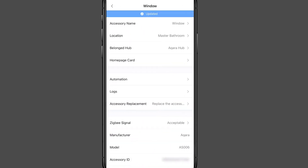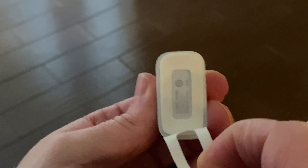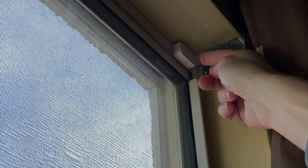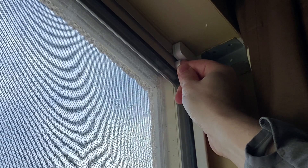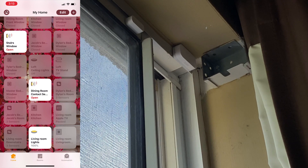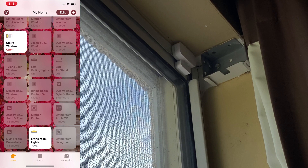To install physically, remove the adhesive from both pieces and attach them to the window — the larger piece on the frame and the smaller piece on the window itself — making sure they contact each other. When you slide the window open, you can see in the Home app that it shows as opened, and when you bring them back together it shows as closed, confirming they're working correctly.